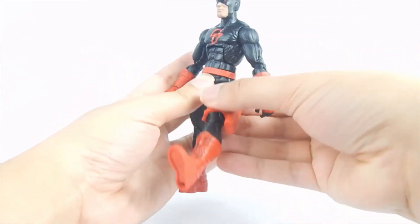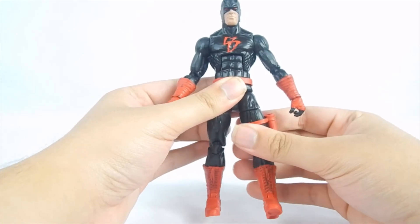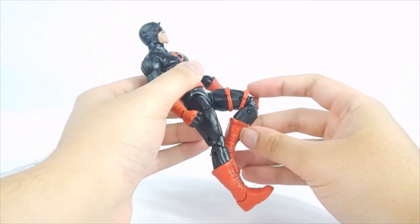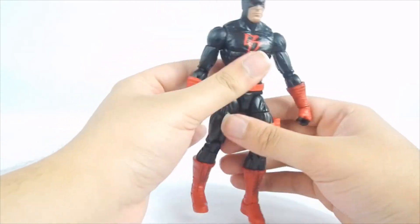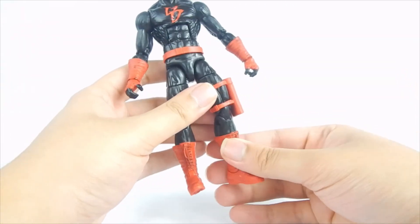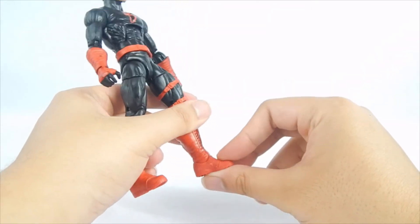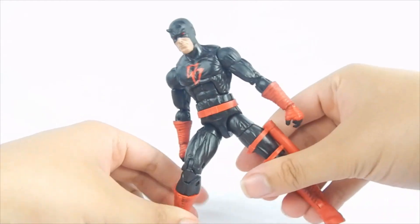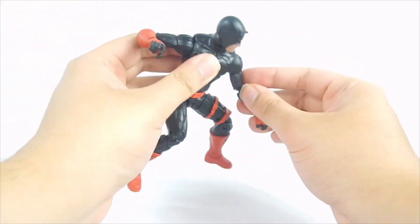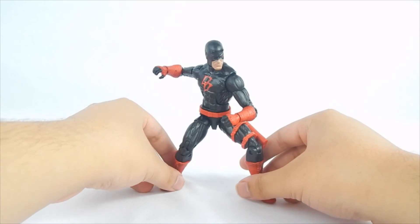Legs can kick forward about this much and backwards about this much. We get a pretty decent split. Thighs can swivel. Knees are on the double hinge — one of mine is a bit stuck, so it could only go about that far. Boots are on the swivel. Swivel hinges for the ankles — he can kick down about this far and kick forward about this far. We do have the ankle rocker. Articulation is basic for Marvel Legends — nothing too radically crazy — but it's still decent. You'll still be able to get Daredevil into some cool shots.